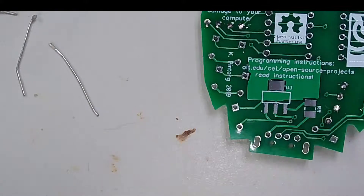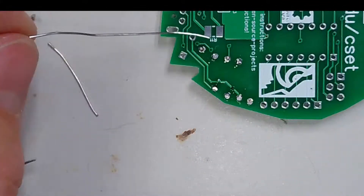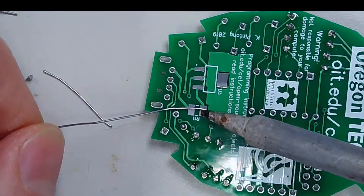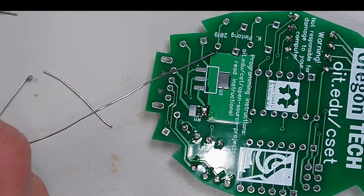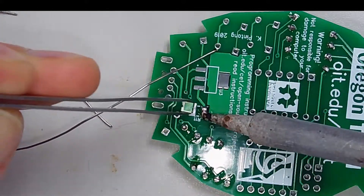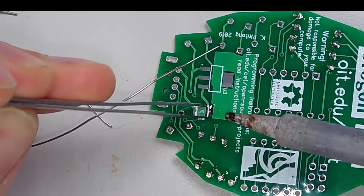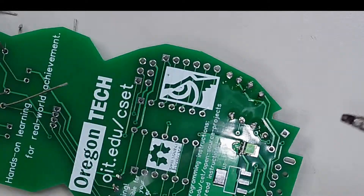While we're on the back, let's do the two surface mount components. R11 is your fuse, so you'll need tweezers to grab the fuse. What we'll do is fill one side of the pad, then take the fuse — the direction does not matter — heat up that pad again, stick the fuse on making sure there's enough room on the other side, let go, and then go back and fill the other side in.